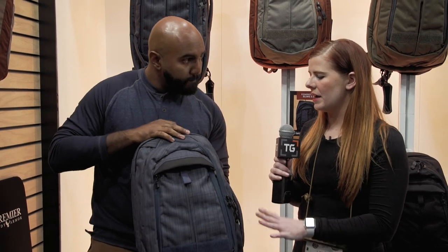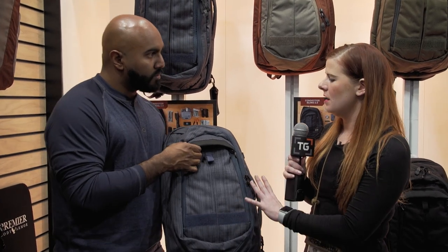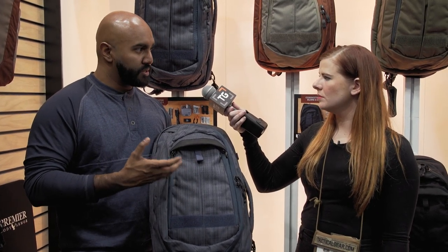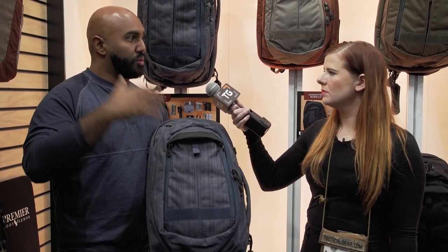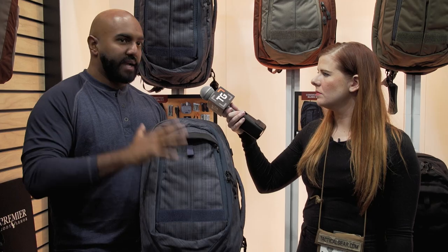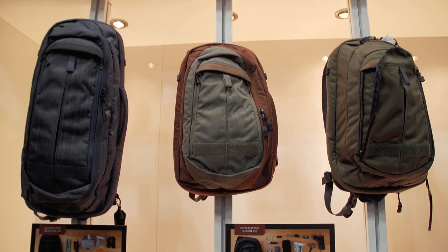These bags have a very covert, low profile look — what went into the styling? They don't scream tactical. Our designers work very hard to see what the trends are in terms of colors and styles in the marketplace, taking a lot of their styling from traditional huge outdoor brands. We want this bag to fit right in on the shelf of a huge outdoor retailer in terms of styling, except on the inside it has everything you would need for your mission set.